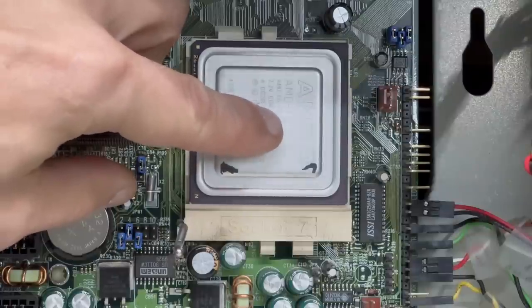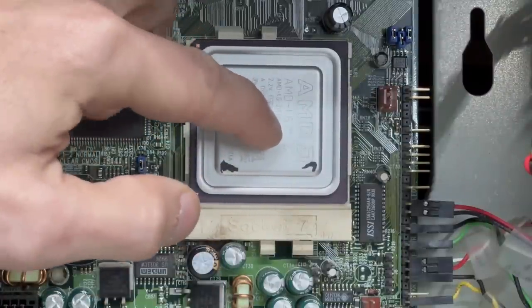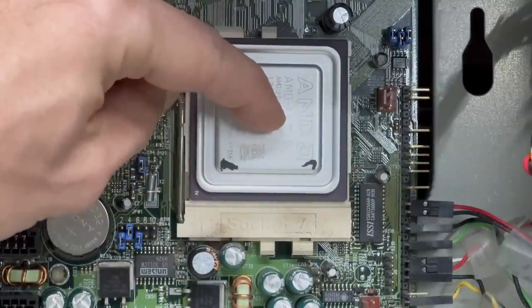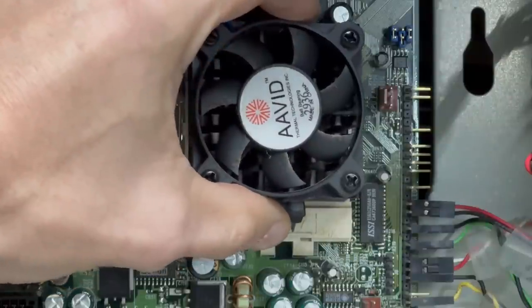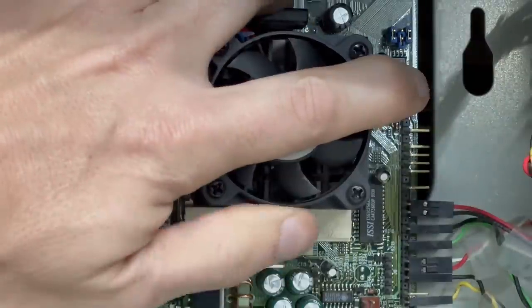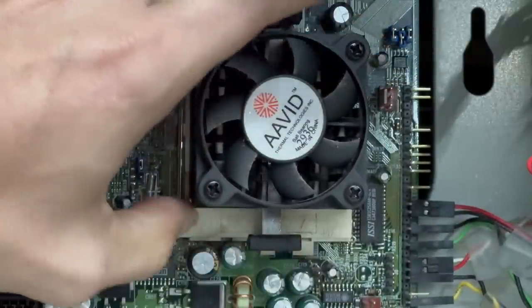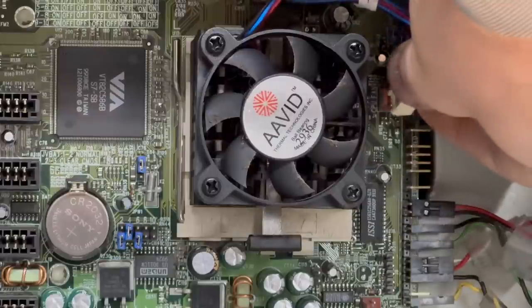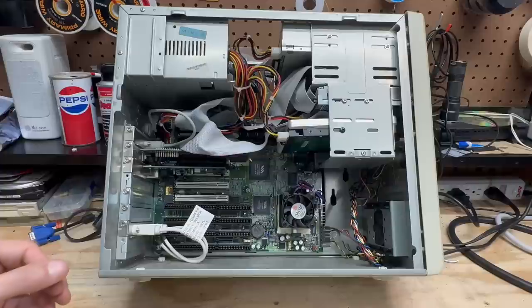That little thermistor applies just enough pressure to kick the CPU out of its socket, so I've got to hold it down while I lock it. Let's go ahead and get the heatsink back on. Let's go ahead and get these IDE cables out of the way.